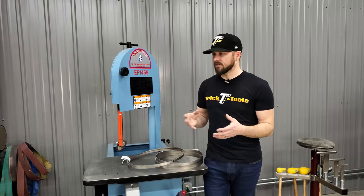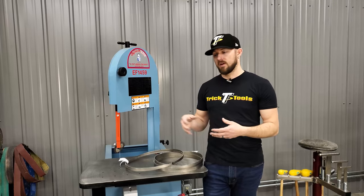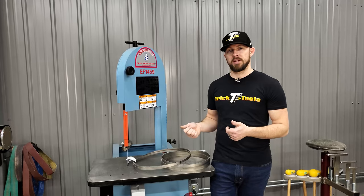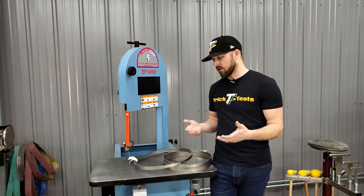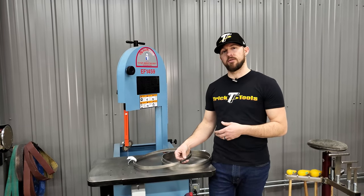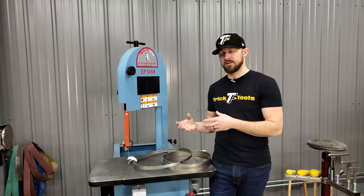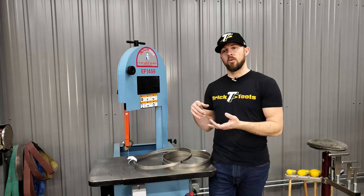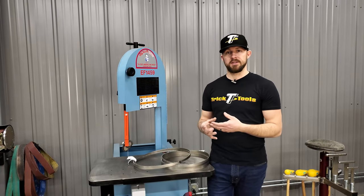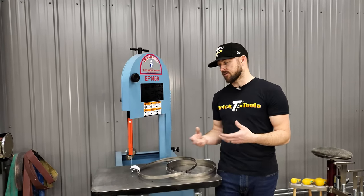There are some rules of thumb you can use no matter what saw you have to get really close to the proper tooth count for what you're cutting. You always want to have at least three teeth cutting in the material at all times. That depends on whether you're cutting tubing or structural materials where wall thickness is your gauge, or cutting solid bar, round, or square stock.